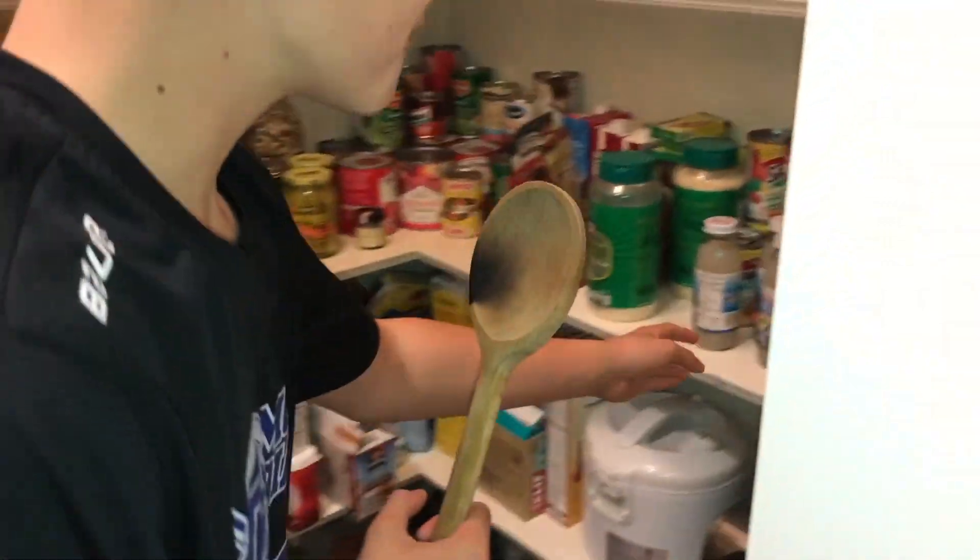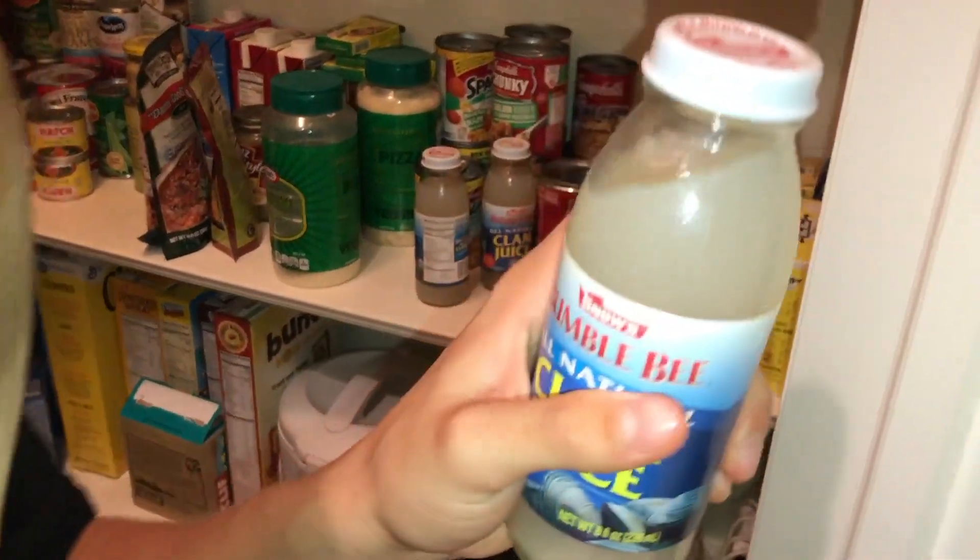Now that the noodles are added, we're going to get straight to the sauce. We're adding clam juice — clam juice. That's the best smell. I've had that on my mind.